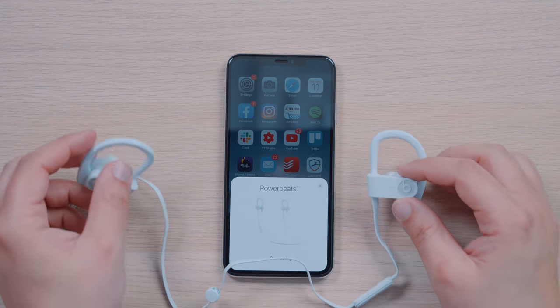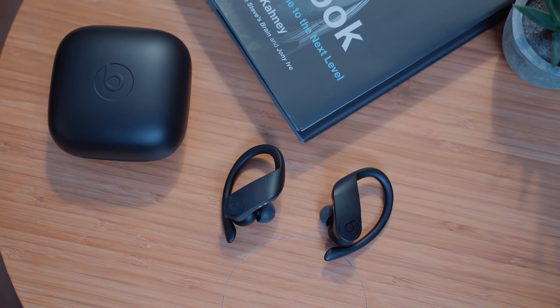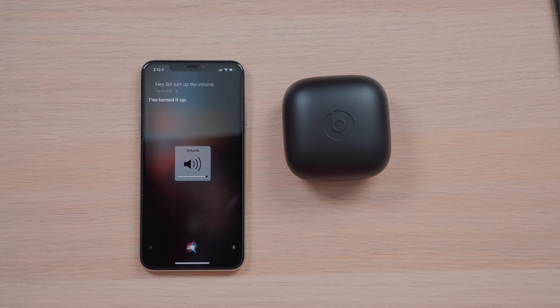The Powerbeats Pro also give you Bluetooth 5.0, which should lend to a more stable connection and longer distance range between your headphones and your device over the Powerbeats 3. The H1 chip also improves pairing times and adds Hey Siri support, something that's not an option on Powerbeats 3 wireless. You can access Siri with the Powerbeats 3 by pressing the middle remote button, but there's no hands-free access.